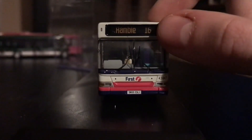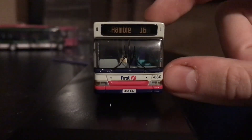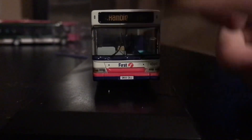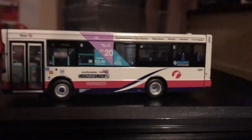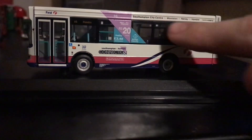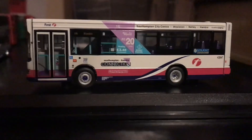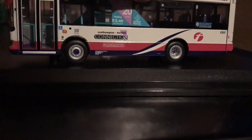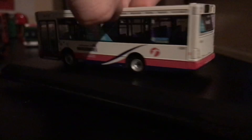Starting with the front, it has the usual destination display set to Southampton — route number 16 to Hamble, fleet number 43847, and the first Barbie logo. On the side there's the registration plate, the Southampton Hamble connection branding across the windows and across the top. It's also associated with the Solent Travel Card, as this was a Southampton bus based at Empress Road at the time.